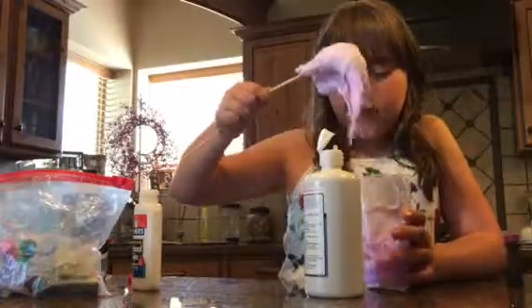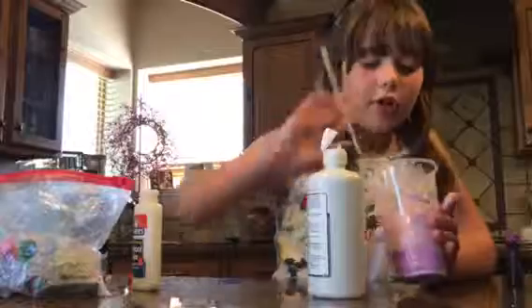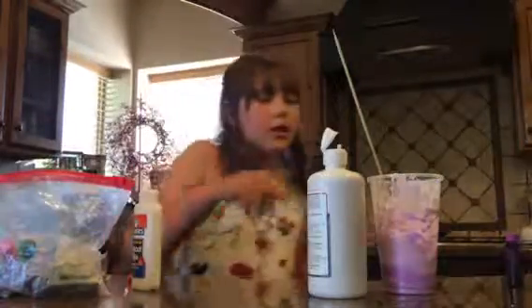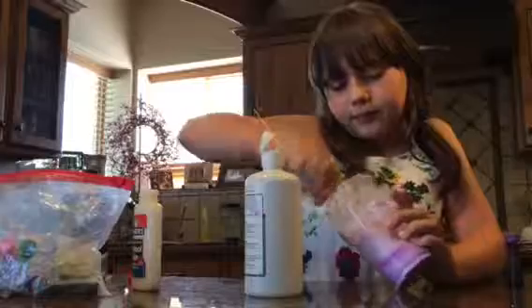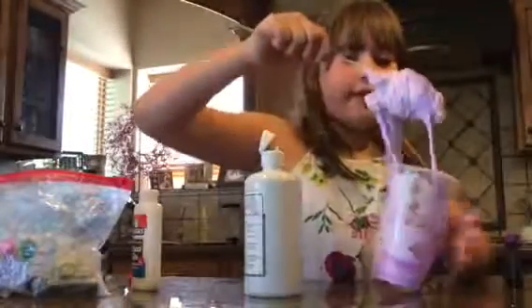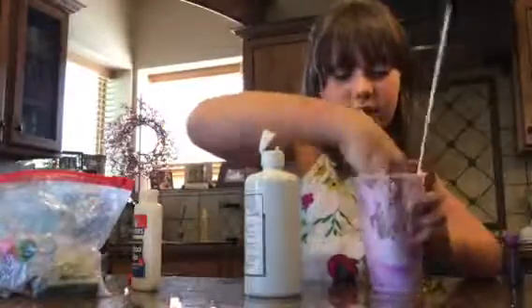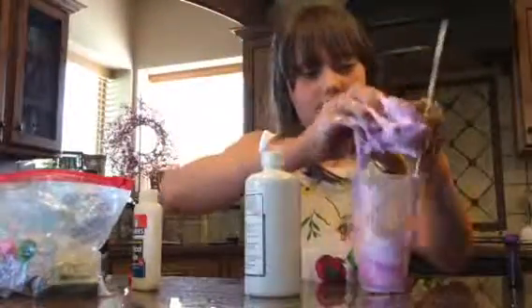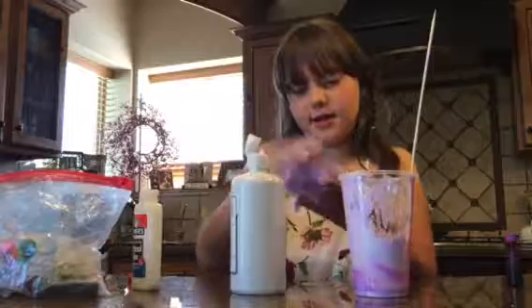And soon it will start getting less sticky as you go. So let's keep on adding it. I'm going to get a little container that I can mix it in, because it's starting to get less sticky. So it's starting to get less sticky, and now you kind of want to like play with it. Add contact solution, keep on adding it.